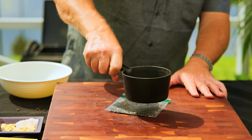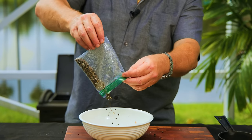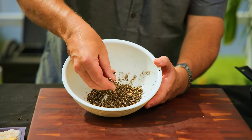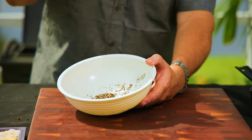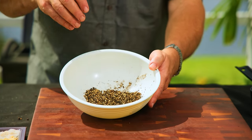You want them cracked because as it cooks, all those oils are going to come out, creating a lot more depth of flavor for this beautiful aromatic pastrami rub. Pour it into our mixing bowl. You can see all those husks, all those shells — they're all cracked open. That's what we want. We're not looking to pulverize them. There's our black pepper.